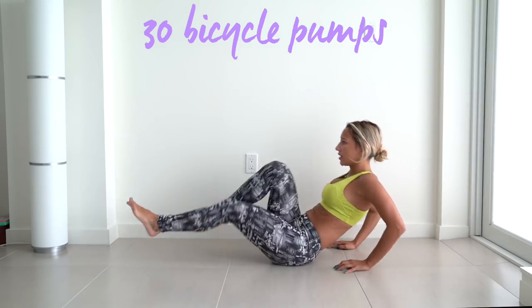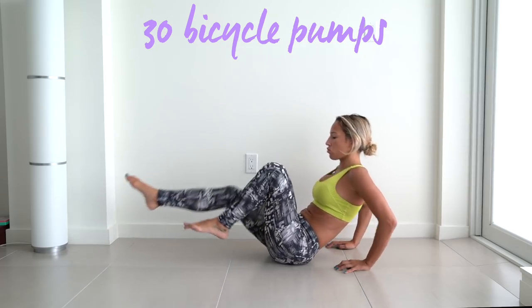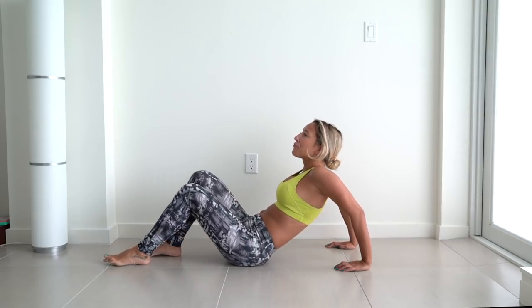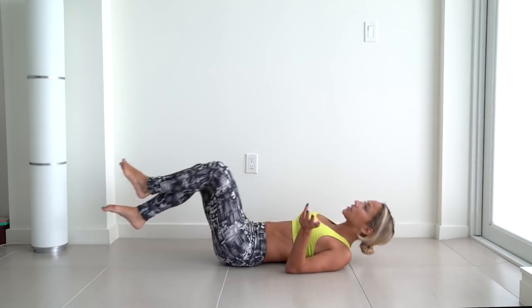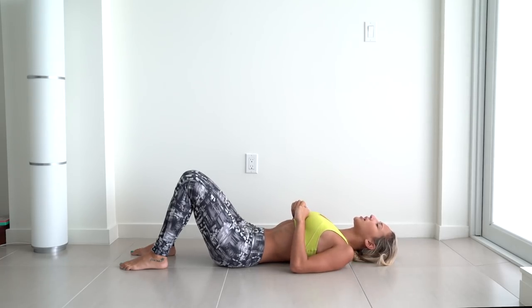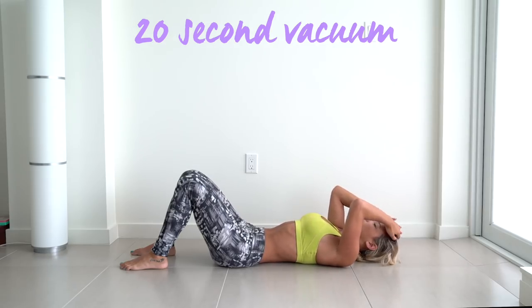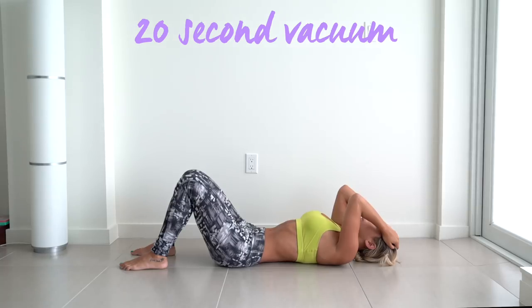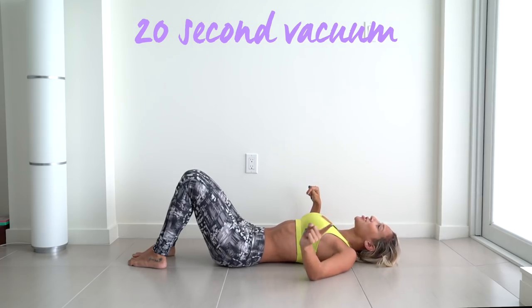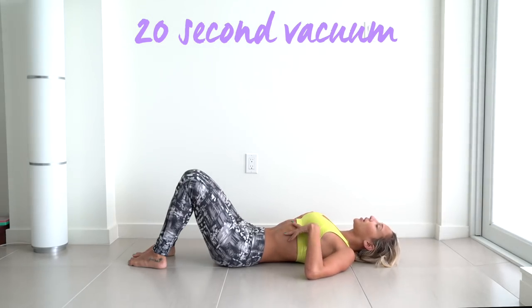We're going to do 30 in total, keep going — 10 more. And 30! Oh my God, my abs are on actual fire. I haven't worked out in like two weeks or longer because of this whole moving process. I definitely feel it. I'm going to hold my vacuum for 20 seconds — breathe in, breathe out, and bring it all in. Hold for 20 seconds. 10 more seconds. These hurt — they're supposed to hurt. It looks like you're not doing anything, but believe me, you are. You're doing it right. And let go.